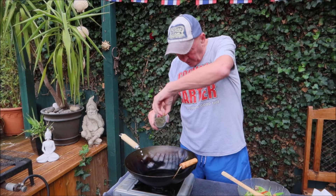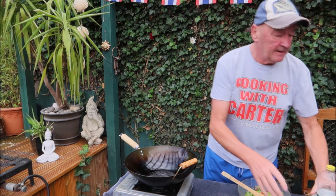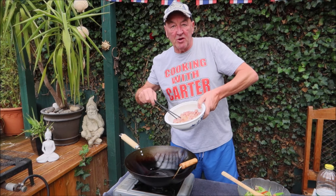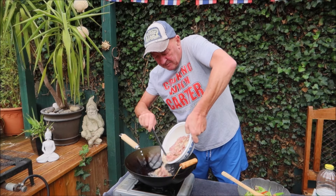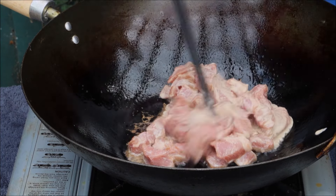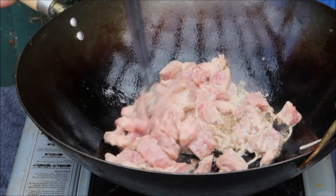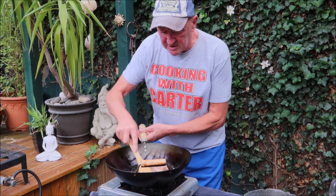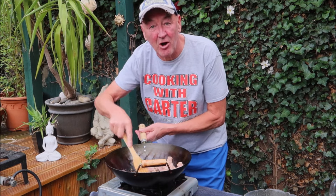Add a little bit more oil, and then we're going to add the pork that's been in the corn flour, soy sauce, bicarbonate, et cetera. Give it a stir and keep stirring until golden brown. Wow, looks fantastic already.